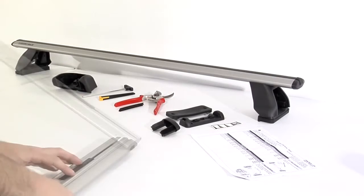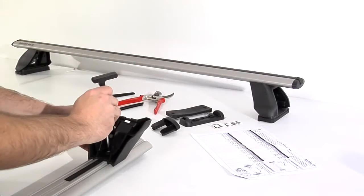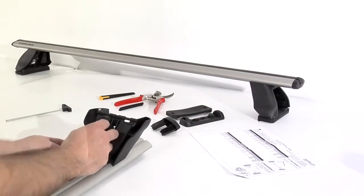Take the pre-assembled leg and slide the leg into the slot until it stops against the measuring strip. Then tighten the bolt to the torque indicated in the specific fitting instructions. Apply the leg handing sticker.